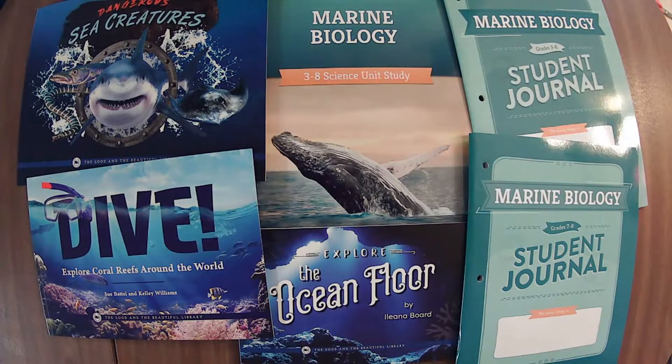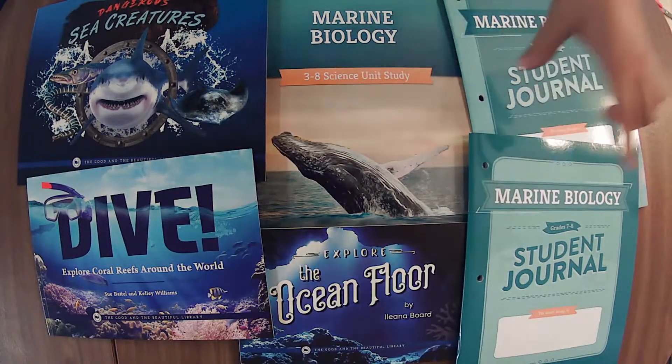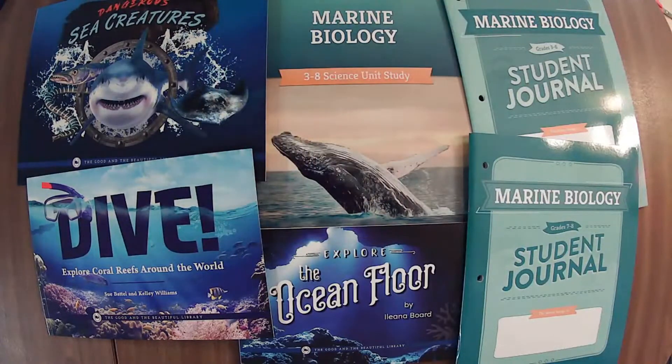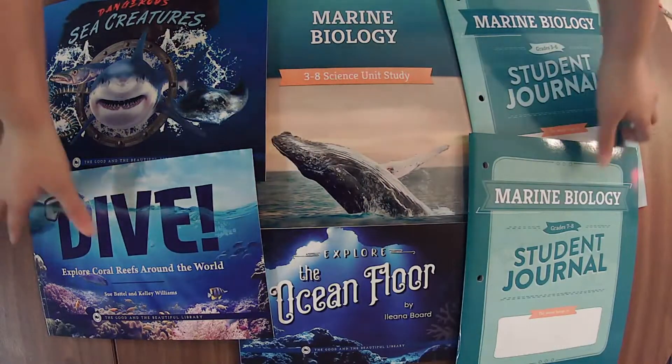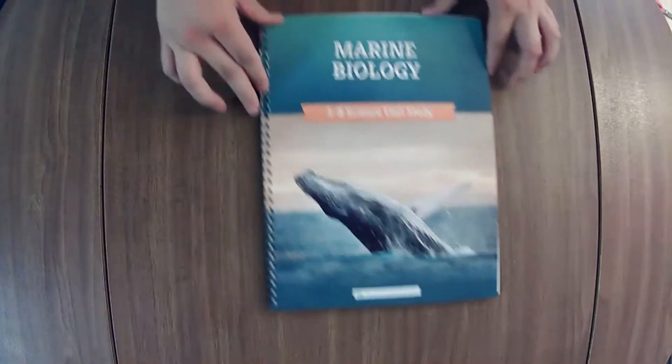I mentioned in the community post and on Instagram that this was a brand new unit. They've had this unit for a long time — this is the unit that you can get for free as a free download, and they just updated it so that it has the student journals. If you get the free download, you could purchase the book pack separately. But I get the physical copy because I like their beautiful physical copies and I like to use them. So let's hop into it and check it out.